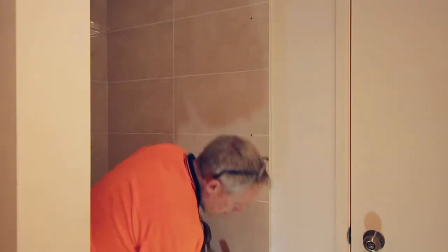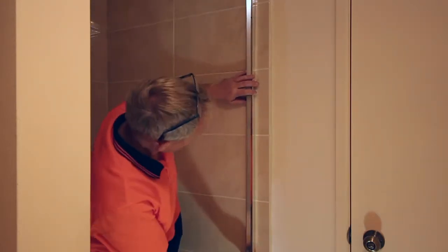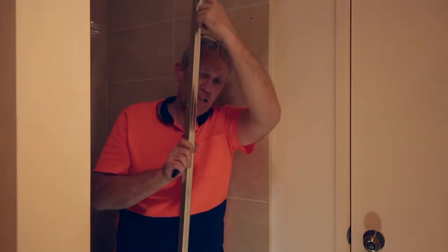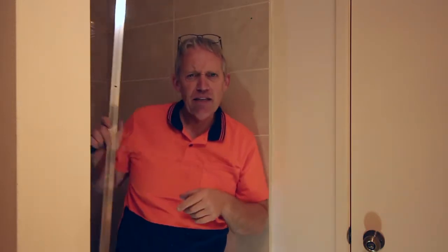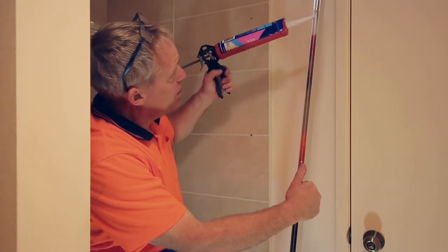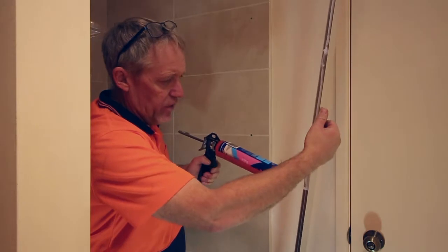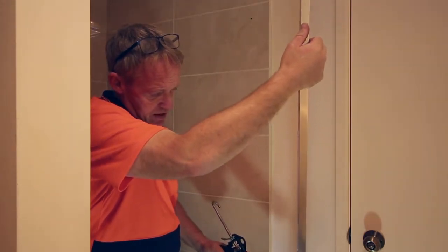Once your holes are drilled, knock the tops off the plugs. Once we've done that, just check to make sure that your holes actually do line up properly — which in this case they do. Then what we're going to do is put a bit of silicone — a silicone bead down the back of here. I like to do that because it gives a much better seal to the shower and stops water coming out of the enclosure. So we'll run a bead down the back of this channel before we put it onto the wall, and that way we know we'll get a good seal. We'll also pop one on the outside as well once we've finished.